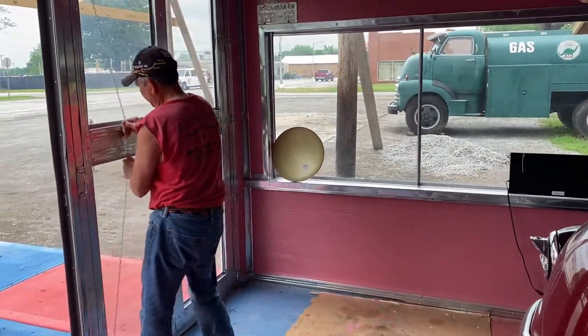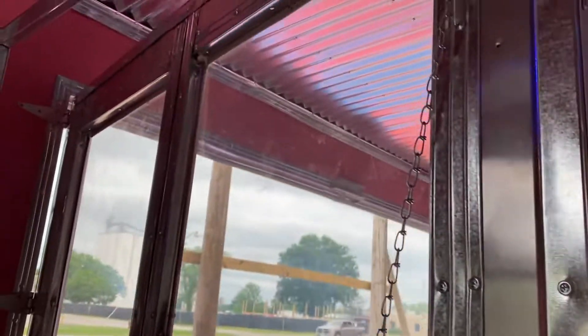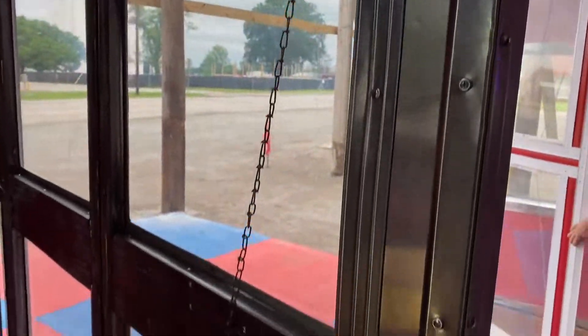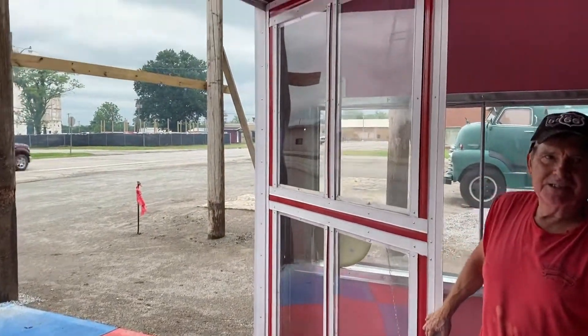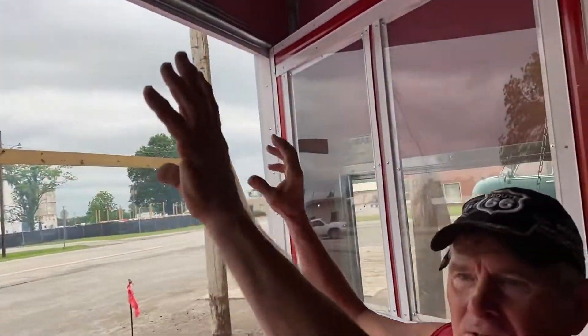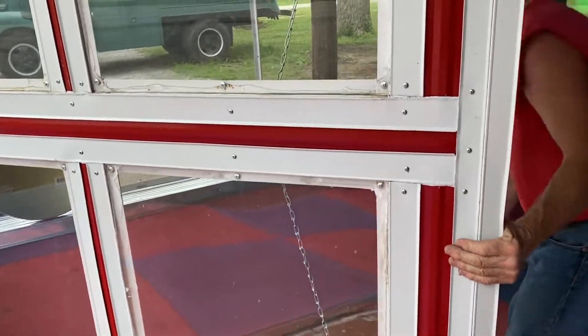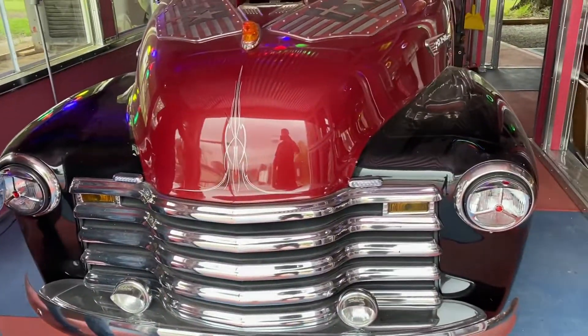I built these doors myself. We had doors ordered for us, but it must have been like coronavirus — in 11 months we still hadn't got the doors. They'd roll-up doors, but with glass, like some service stations have glass doors. I got tired of waiting on them, said I want my money back. They gave me my money back and I just built my own doors.